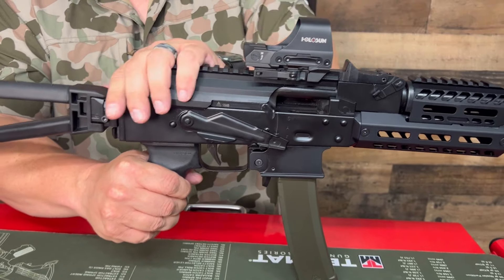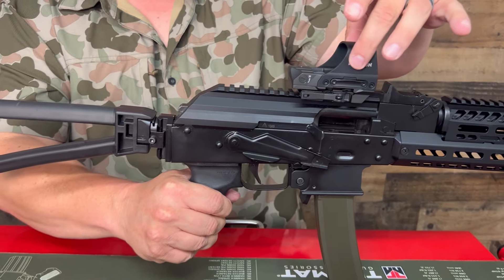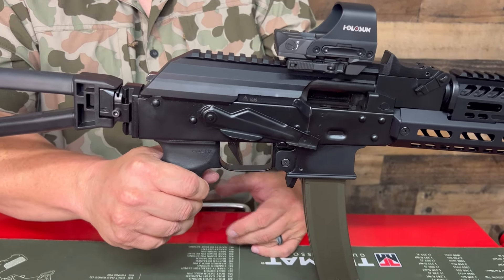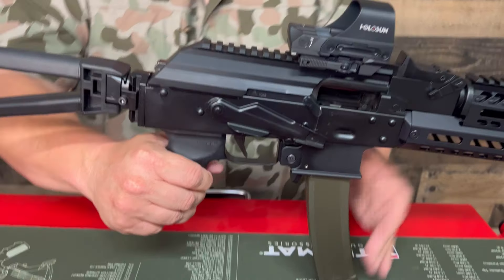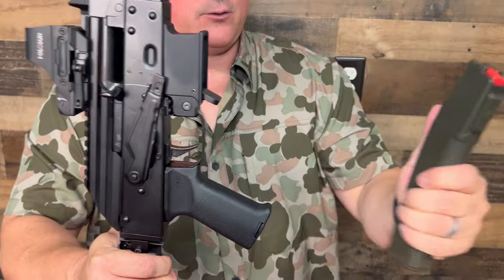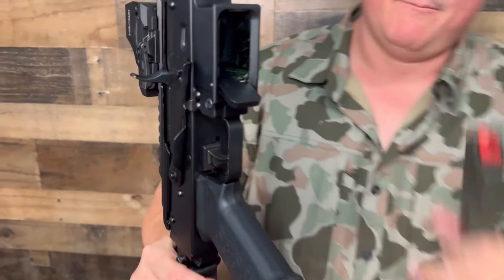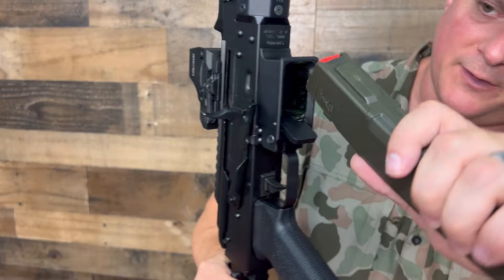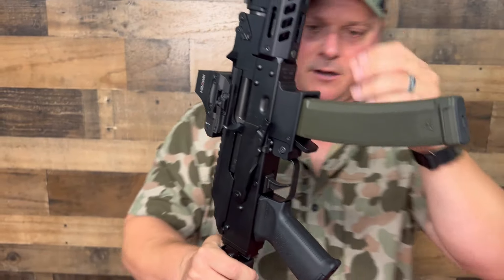The hinged dust cover pops up, and they made it sturdy so your optic holds zero. No issues there. The magazines — it has a paddle release, very nice. It has a flared magwell for the banana mag. Goes right in with no problems whatsoever.